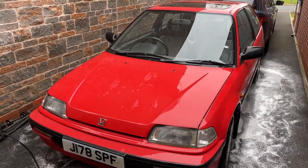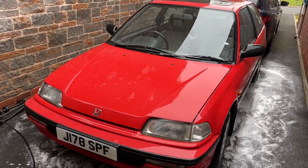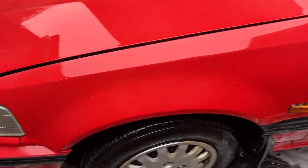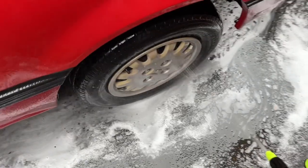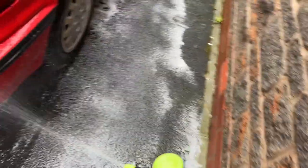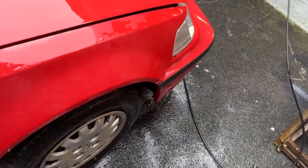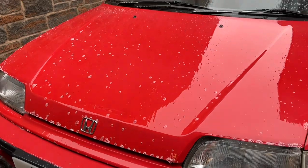We're going to do a decon now that the moss and debris — the physical hard chunky bits — have been removed. So let's do an iron fallout and some general degreasing. Just going to do the lower half of the car to get rid of any of the heavier road soiling before we touch the car with any kind of contact, be it a mitt, a sponge, or anything. I'll let that dwell briefly for maybe 30 seconds and then jet wash it off before it starts to dry.